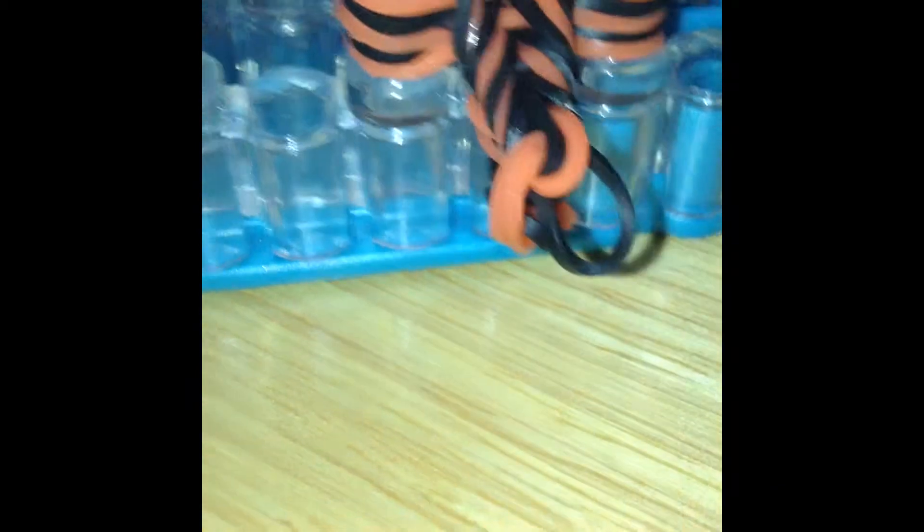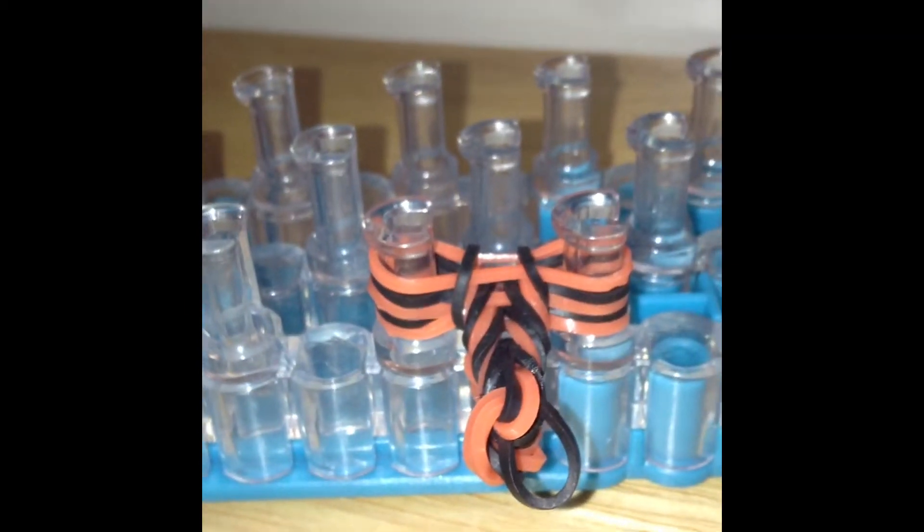Mine is a little small but that's okay because I'm using mine as a keychain or ring — I just like to make them small so I don't spend countless hours on it, because it does take a good half hour. Now I'm going to teach you how to take it off.